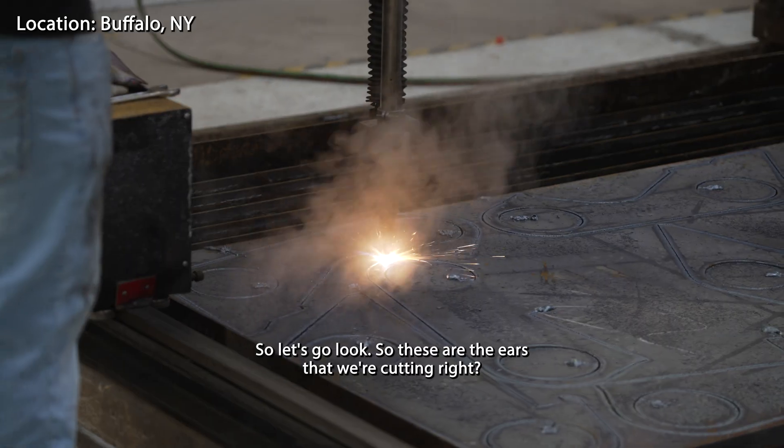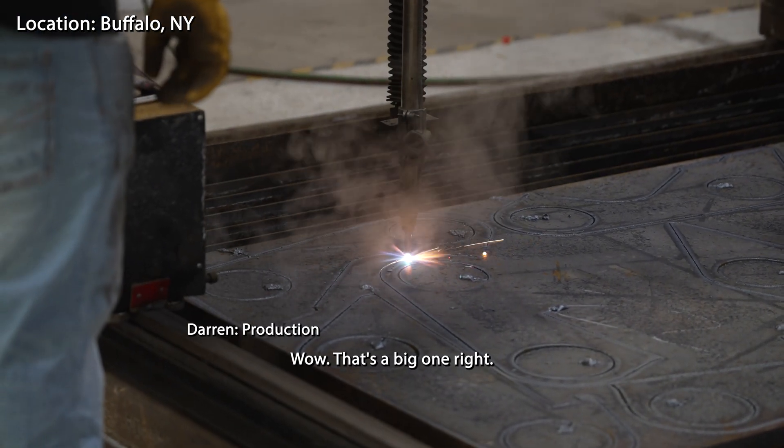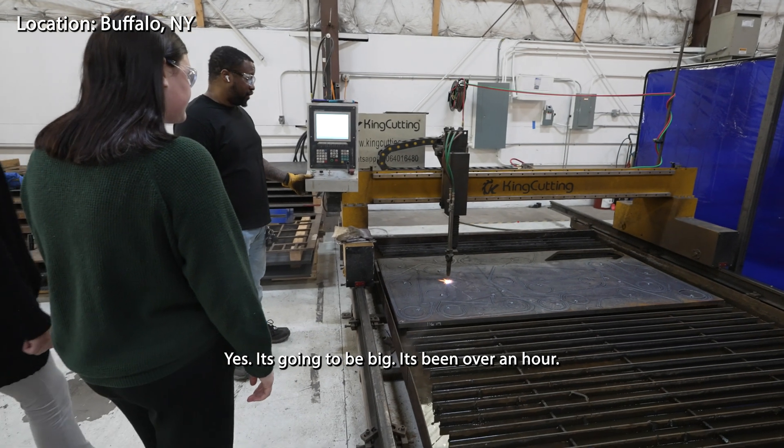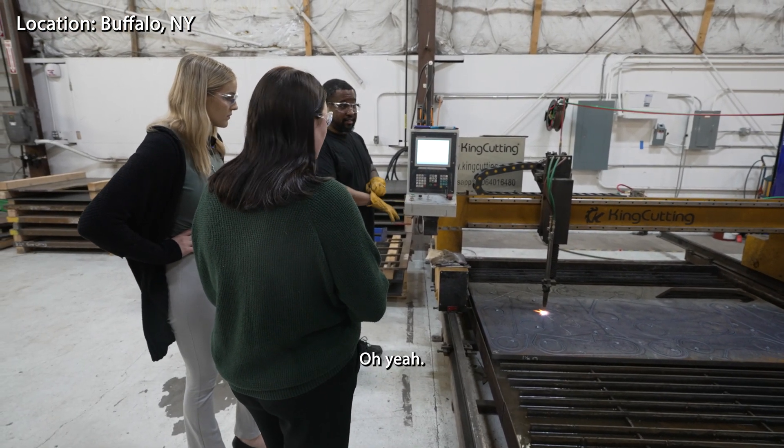So these are the ears that we're cutting. How many? Twelve. Oh my god, that's a big one, right? Yeah, it's really big. It's been over an hour cutting right now. It's still faster than it would be on the water tube, though.